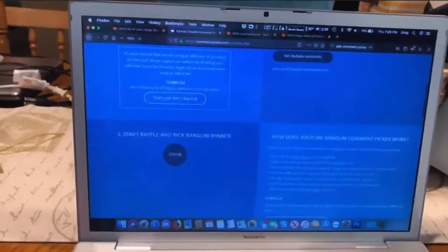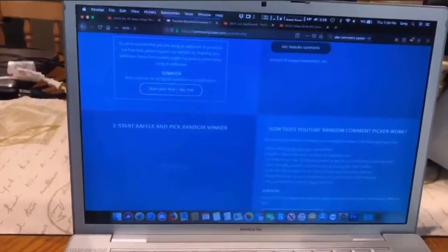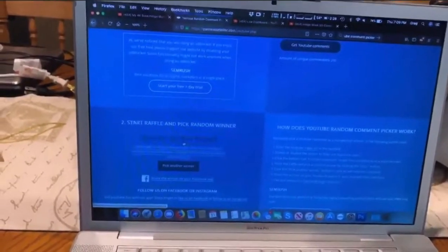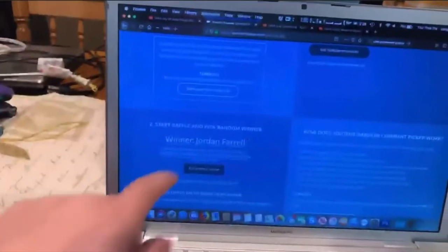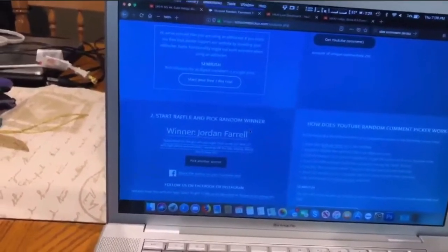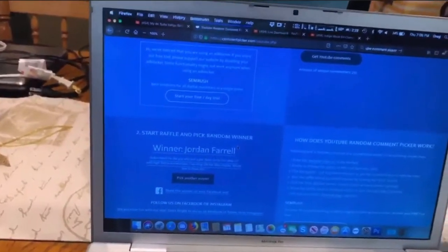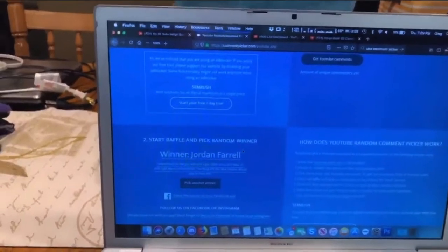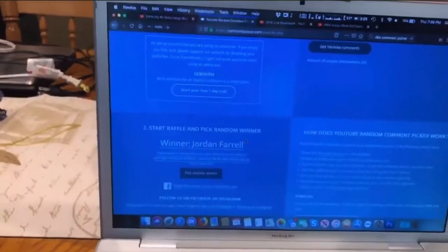Let's do it — we'll do it in three, two, one, click. And today's winner is Jordan Farrell. I'm the guy who put a GTX 780M into my 2011 iMac 27-inch with High Sierra and Windows 7 working on the iMac display. Would love to have this. Congrats Jordan, you have won.